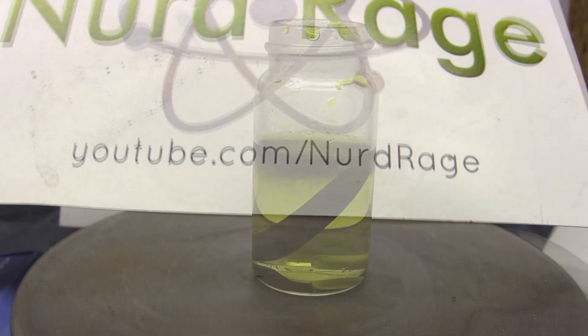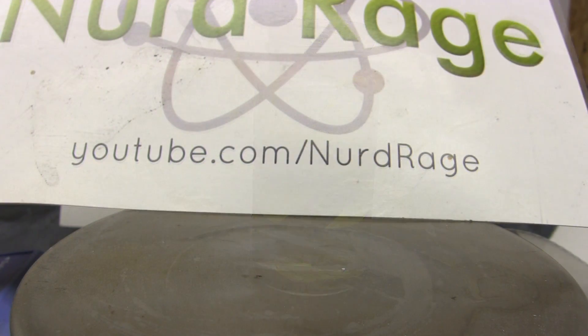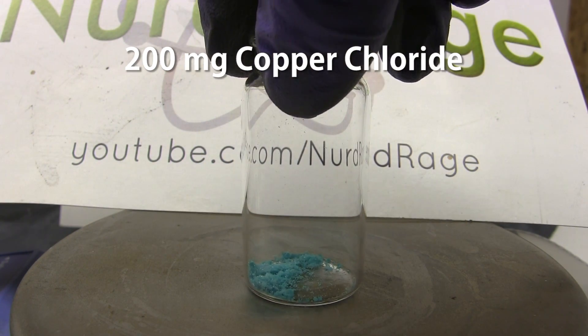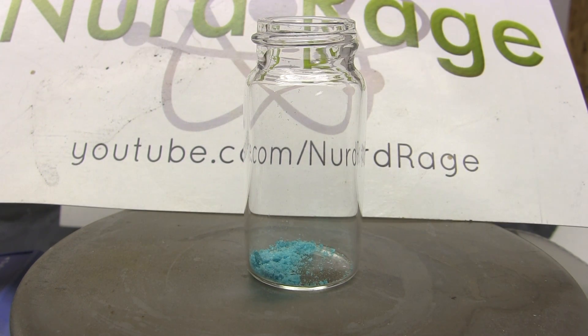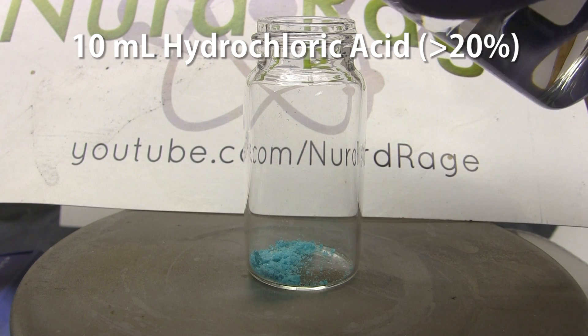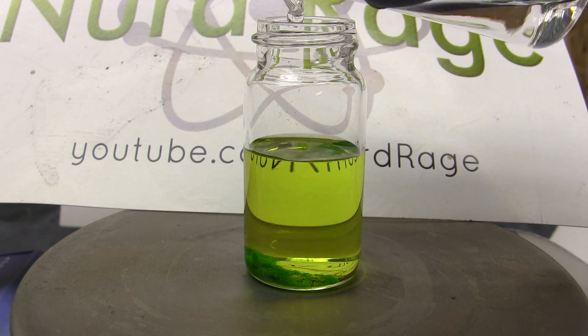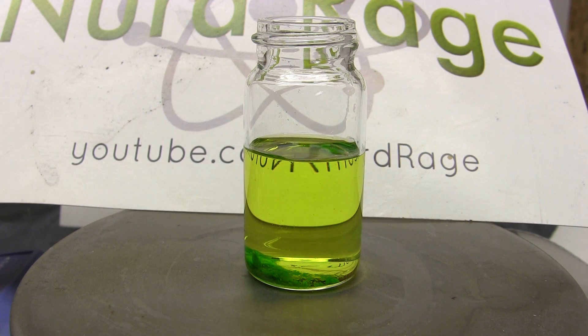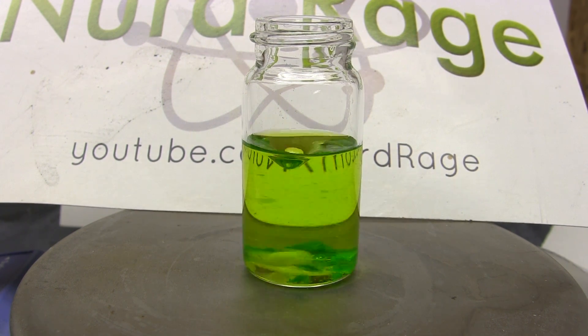Greetings fellow nerds. In this video we're going to make a solution that changes color upon exposure to air. First we start with about 200mg of copper chloride — the exact amount is not critical. To this we add 10mL of hydrochloric acid; the concentration should be at least 20% or higher. I'm using 31% for this video. Now thoroughly mix the solution to dissolve the copper chloride — I'm using a stir bar and a magnetic stir plate.